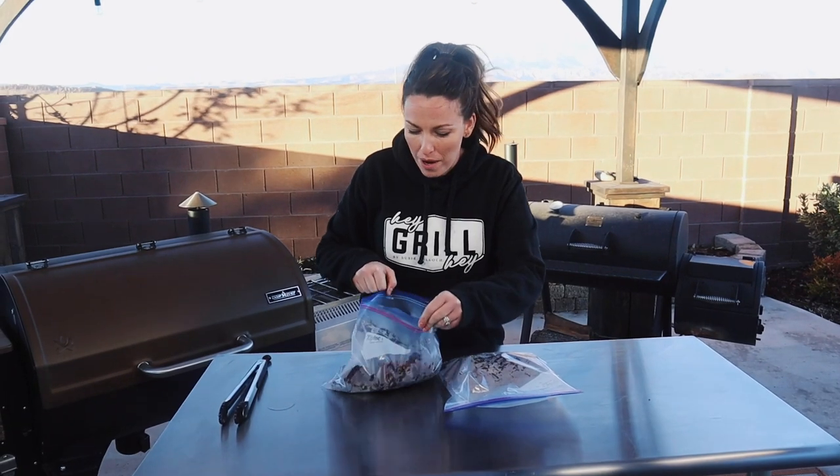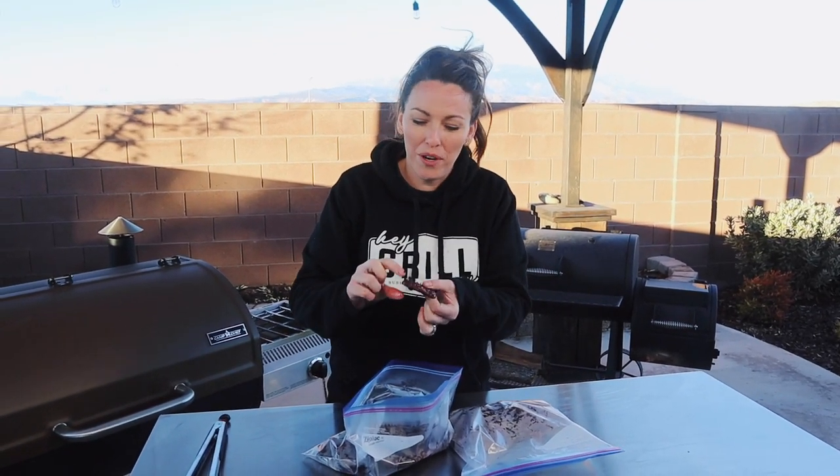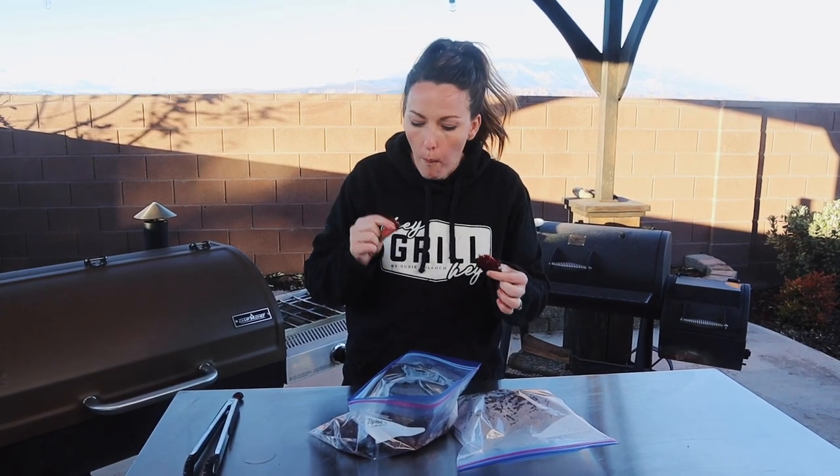This jerky will last for about two weeks in the refrigerator — if it makes it that long. I like to eat it warm, straight off the smoker. This is the teriyaki-style sugar-free jerky. The pineapple juice and those coconut aminos give it sweetness, and the ginger and garlic give you that teriyaki flair. This is bomb.